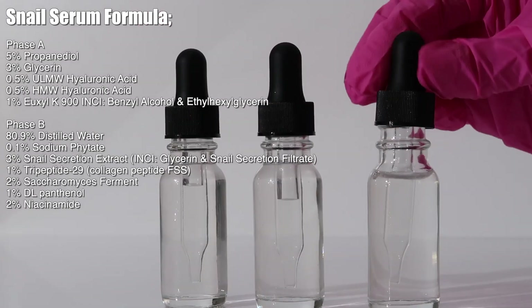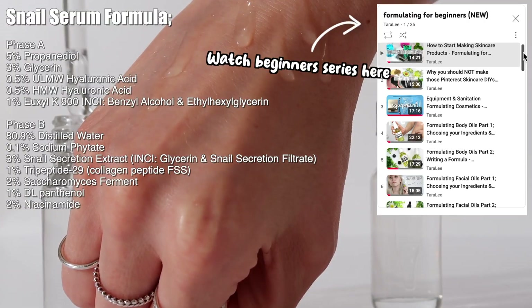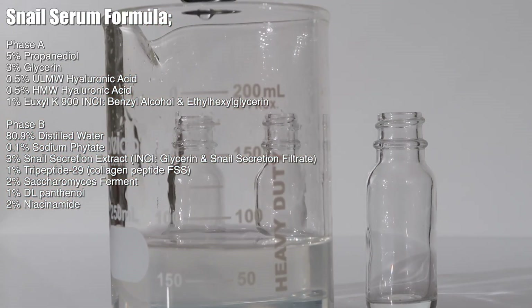So here's the formula for the serum we're making. If you don't know anything about formulas, go watch my formulating for beginners series. But I want to specifically talk about some of the ingredients in phase B.